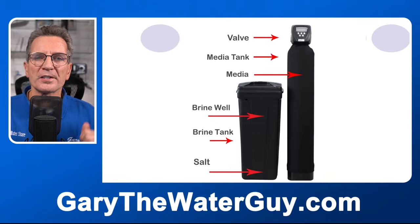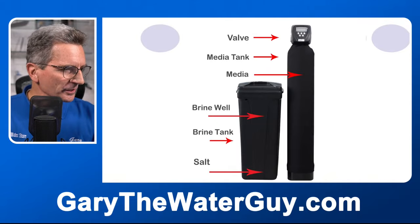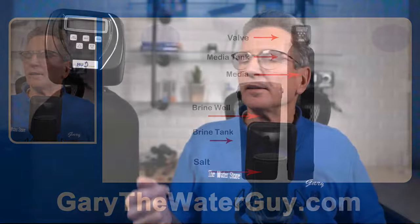These are the basic parts of a water softener. The part at the top is the valve. This is the media tank. The tank where the salt goes is the brine tank. The stuff inside the media tank is the media. When we get to the brine tank, we'll talk about its parts in a little more detail.